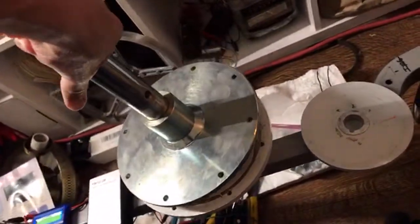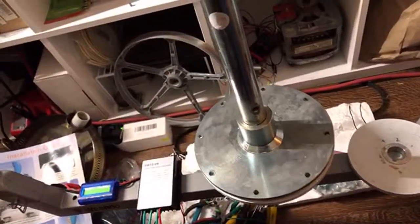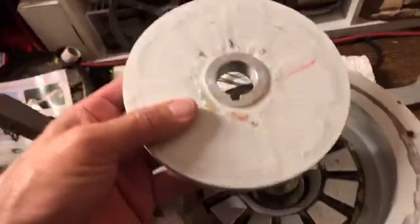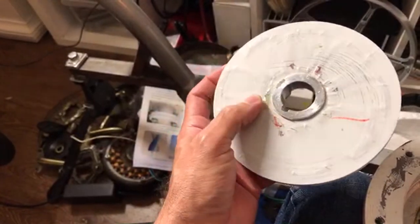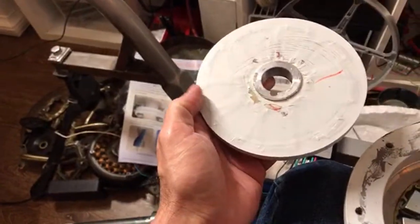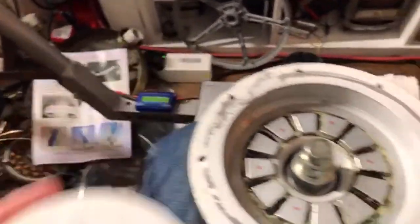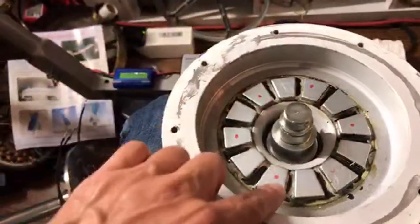So these go together like this — very strong magnets. And what goes inside between those two is these coils of wire. You can see the coils of copper wire? There's nine of those. And there are 12 magnets on each side — positive, negative, positive, negative, all the way around on both sides.